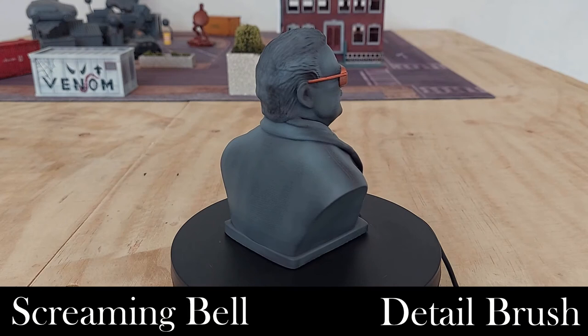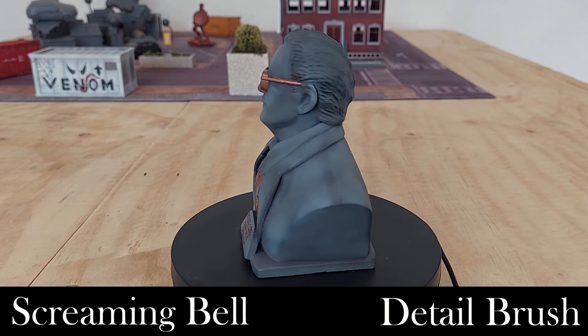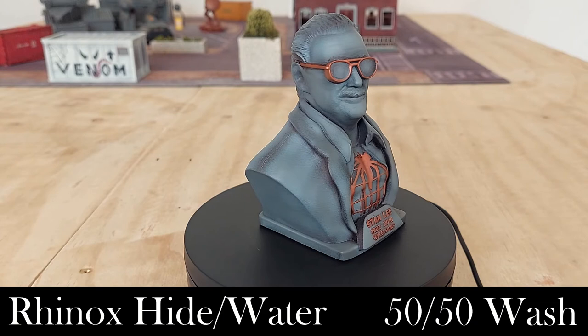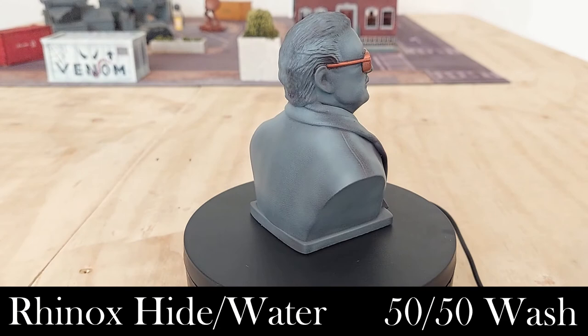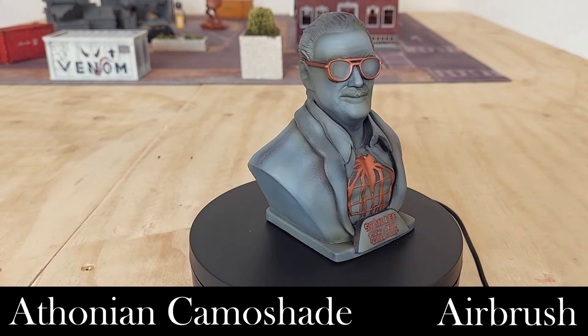There are a couple of spots where I've gone into the surround a little, but we'll tidy that up in the next step. The next step is to go in with some Rhinox Hide watered down about 50/50 and go around all the metallic areas to tie them into the model and add a tiny bit of weathering. After that, we get the airbrush again and apply a little Fanatic Camo Shade — a Games Workshop green wash — all over the model to add a bit more texture and gradient to the stone surface.